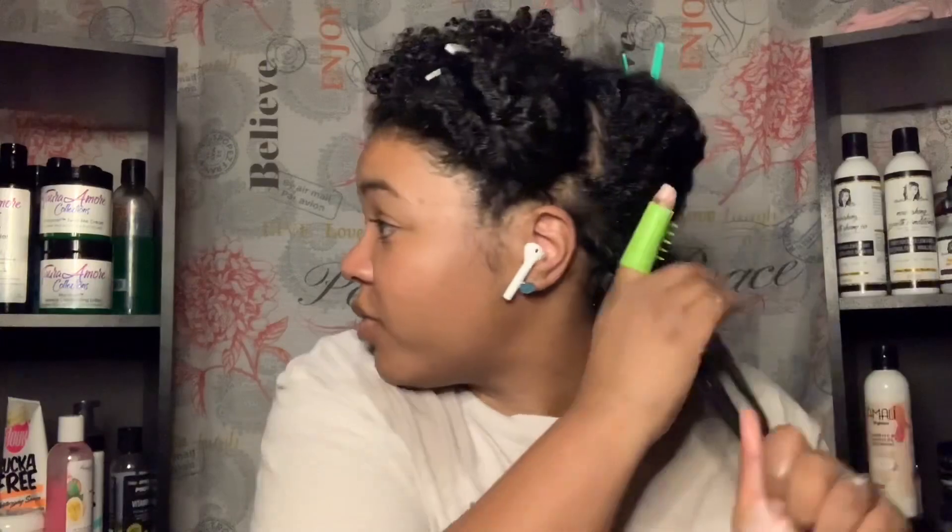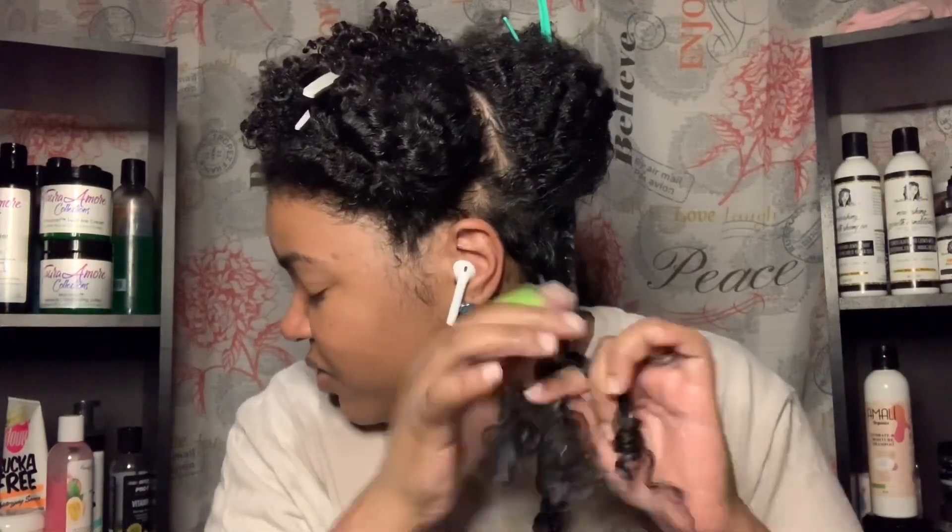It just feels weird with this thing on my finger — I feel restricted. The real test is going to be to see how my twist-out comes out tomorrow. It's moving my strands but it just feels really weird. I feel like I don't want to get any product on it; I want to detangle with my brush, but I guess I can do it like this.